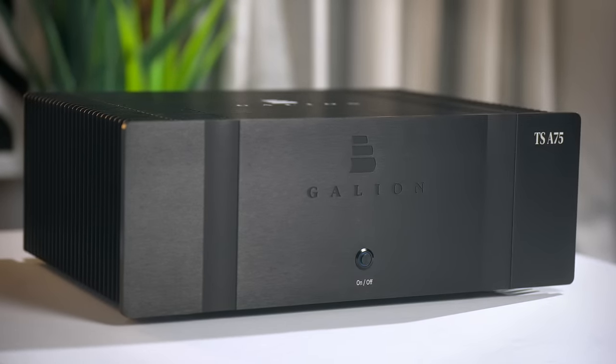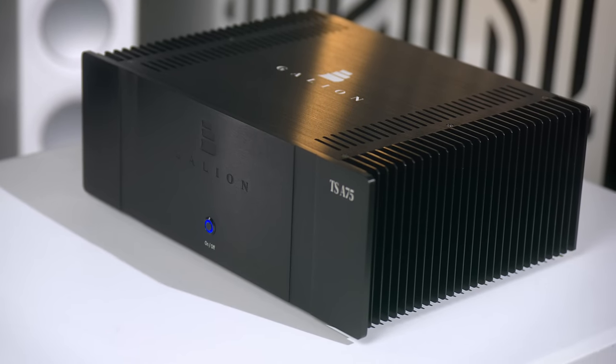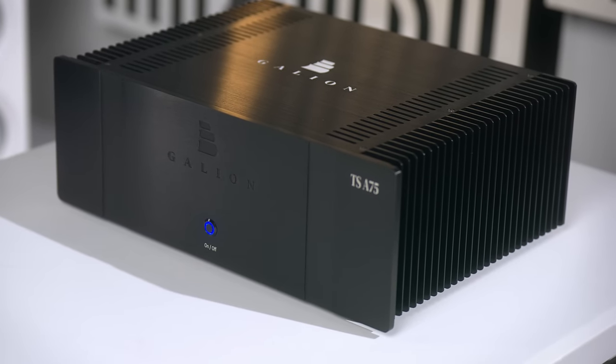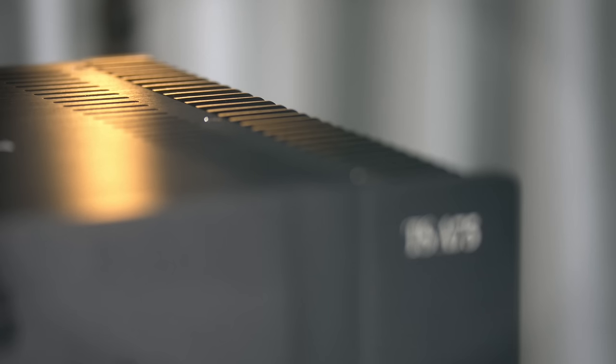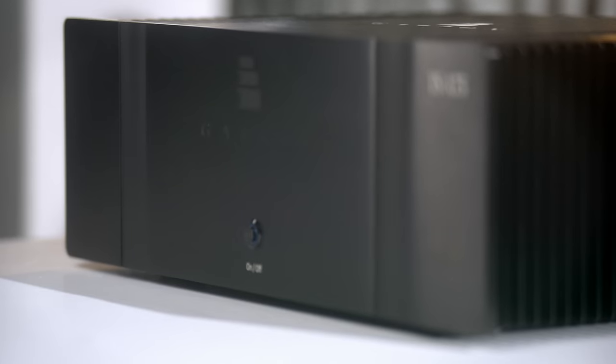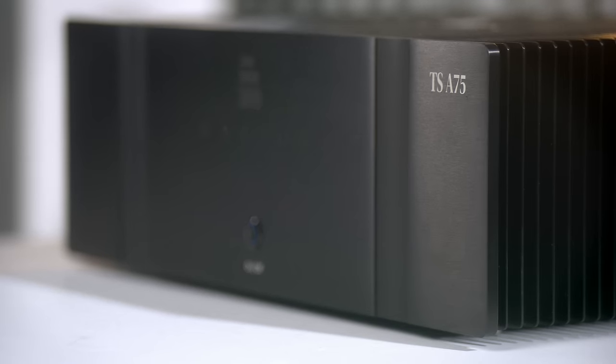The Galleon TS-A75, or just A75 from now on, is quite an old-school looking stereo power amplifier — reminiscent of Krell amplifiers from the 90s, with the big heat sinks on either side. I'll be harsh but fair: she looks quite nice but is unlikely to win any beauty contests. The build quality is solid and heavy — over 17 kilograms — with thick metal throughout, but it's not what I'd call a lavish or luxury feeling amplifier.